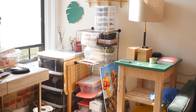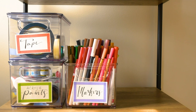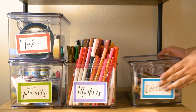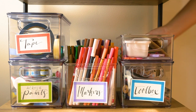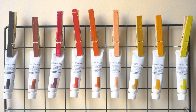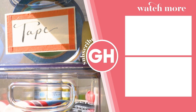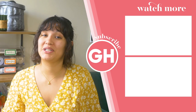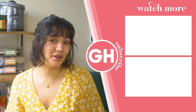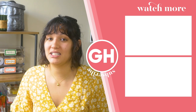Organizing all my things has been very helpful. I'm able to know what I have, know what I'm missing, know where it is, and can put it back nice and neatly. So when I'm done with a project, it's not a chaotic mess everywhere. I think it turned out really nicely. Thank you for watching! If you like this video, please like and subscribe to Good Housekeeping, where you can find more fun organization videos like this one. Let us know what you'd like to watch next!